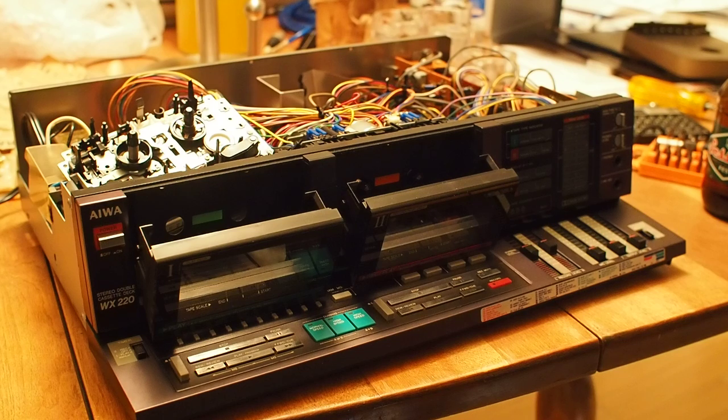If it's an auto-reverse head or if it's got wear on the head, I would just keep looking. The next thing you want to know is the recording capabilities, because if you're getting a tape deck at this point you might want to experiment with making mixtapes and recordings — it's a great medium to do that with.